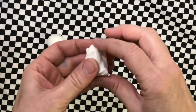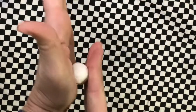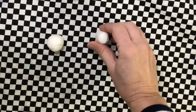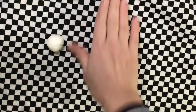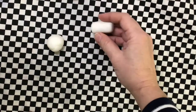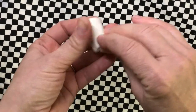Next we will make a cylinder. Roll back and forth — not around and around like we did for the sphere, but back and forth. Then tap the top, then tap the bottom, back and forth, tap tap tap. Flip it over, tap tap tap. If you do it right it's going to look like a little Barbie Coke can. You can even pinch the edges if you want to.